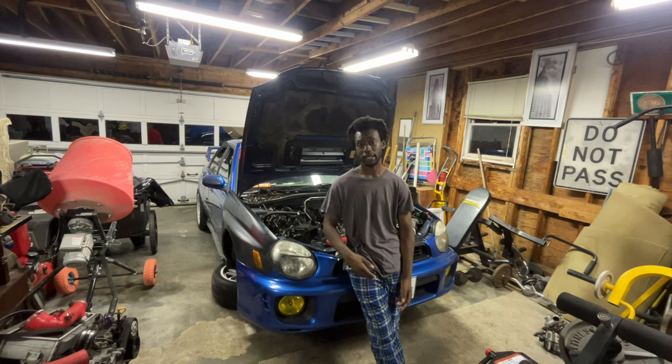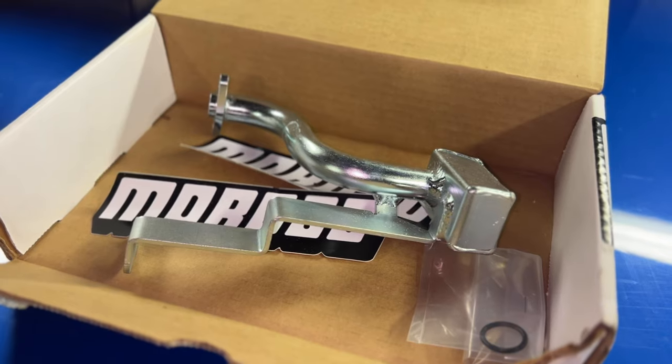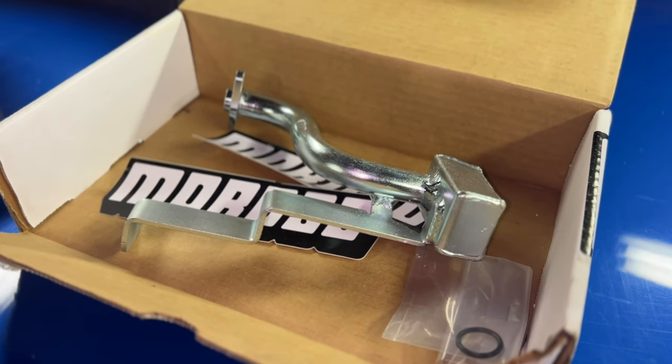I did also pick up a Killer B or Moroso oil pickup tube and baffle. So I think we'll be pretty good as far as any oil issues.